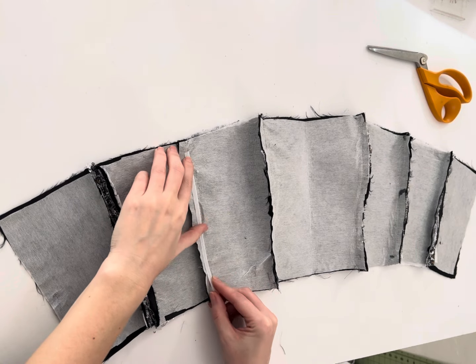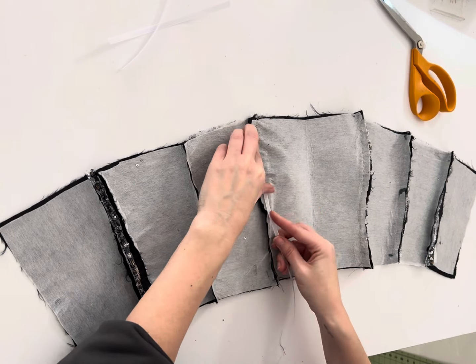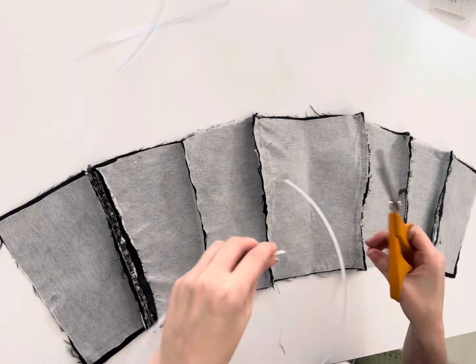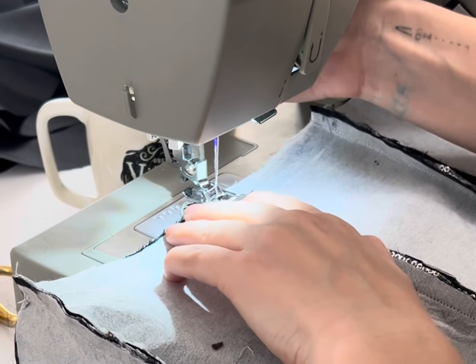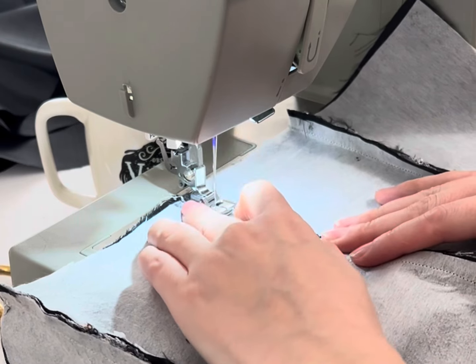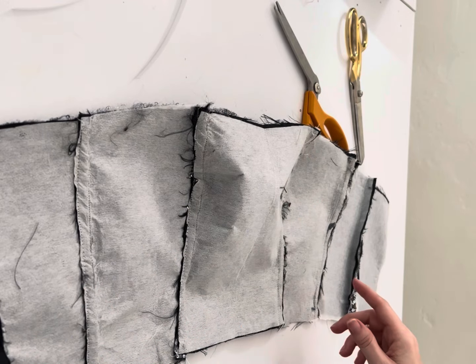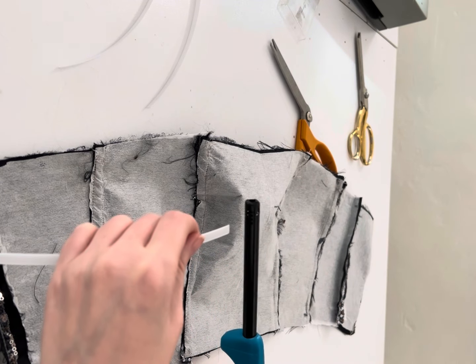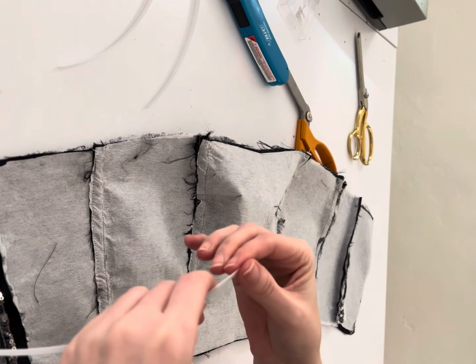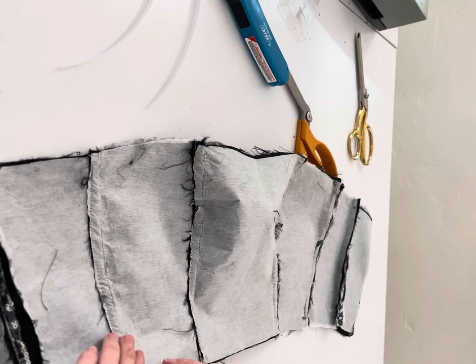Once that's done, set your lining aside and we are going to cut our boning. Reference back to that photo if you can't remember which seams we're doing, but we are going to measure three-fourths of an inch from the top and three-fourths of an inch from the bottom and cut four of those. Now we're going to create our channels — we're just going to sew down that seam allowance, which is what we're going to insert our boning into. My seam allowance is sewn down and I have a channel for my boning. I like to burn my edges, or you can tape them — this prevents your boning from poking through the fabric — and then slide those into your channel for all four pieces.